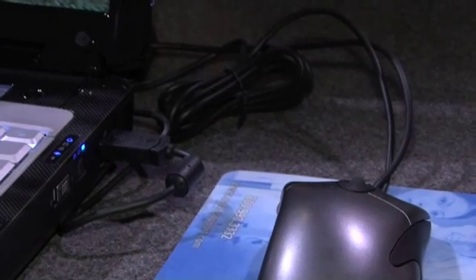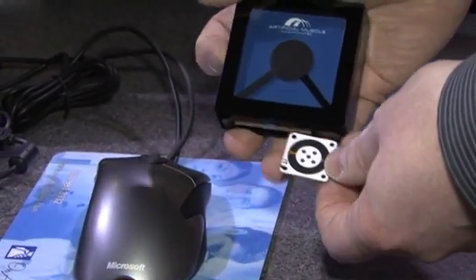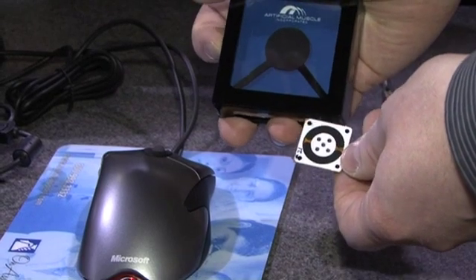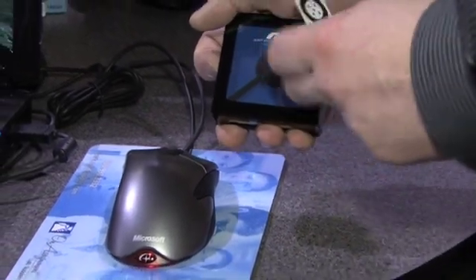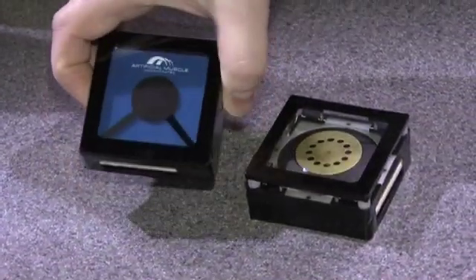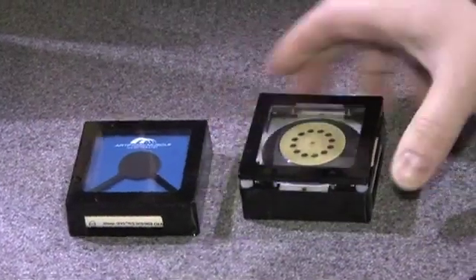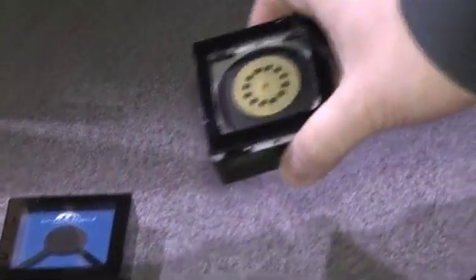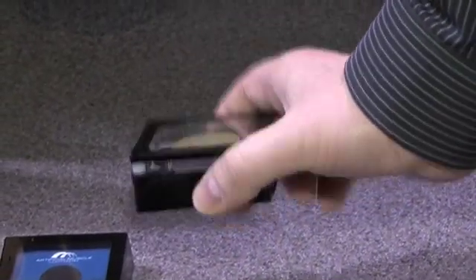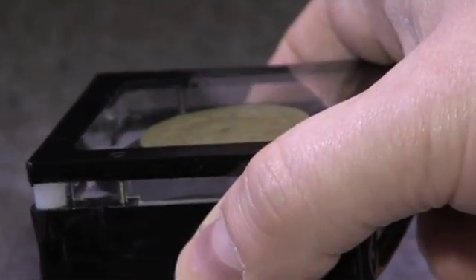The actuator inside this device is based on our artificial muscle polymer actuator, the basis of which is this expanding circle. When an electric field is applied, the electrodes squeeze the film and you get this expansion. The first step to making anything move with this is you can stretch it and bias it and you can get this type of movement.